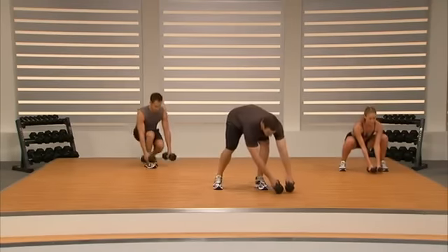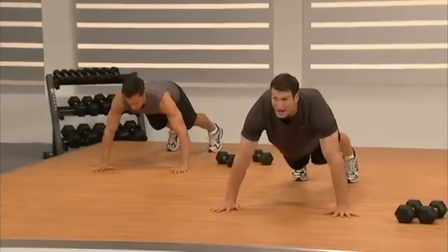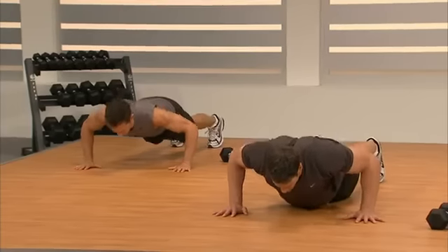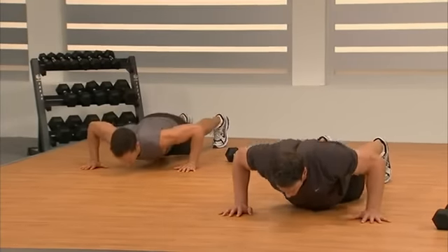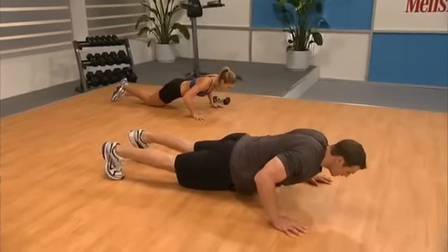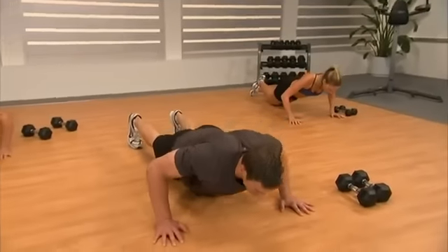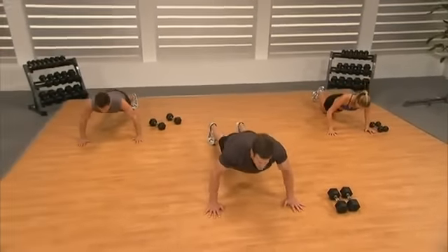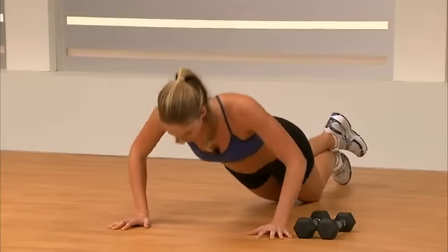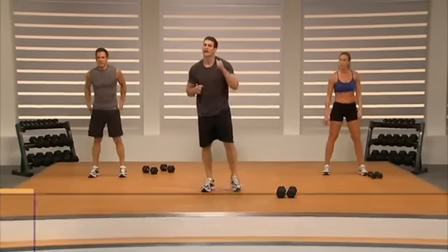Dumbbells down safely, back into the stop-and-go push-up. Hands wide, go — halfway, down, drive top. Halfway, down, drive top. If you want to make it harder, squeeze your hands toward each other and create tension in your chest. If you've got to modify, follow Rainey. Push as far as you can and be smart. Good — drive the floor away. Last one: hold, hold, push. That's two down, one to go.